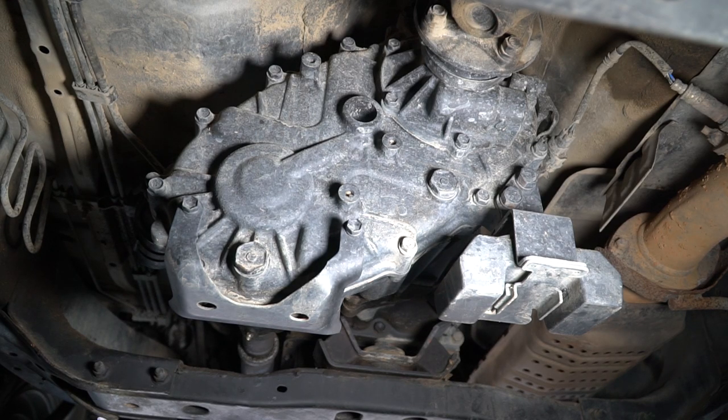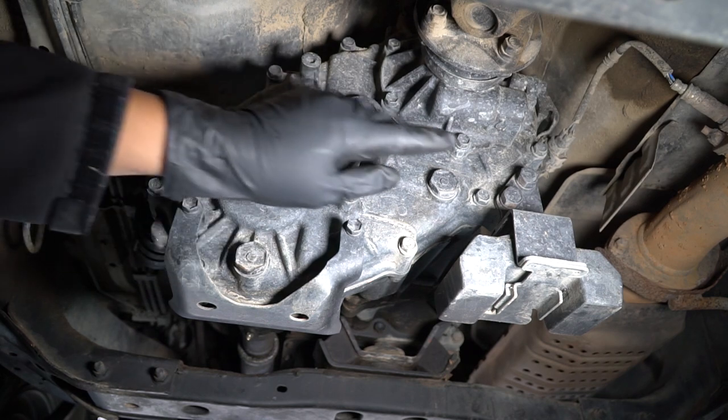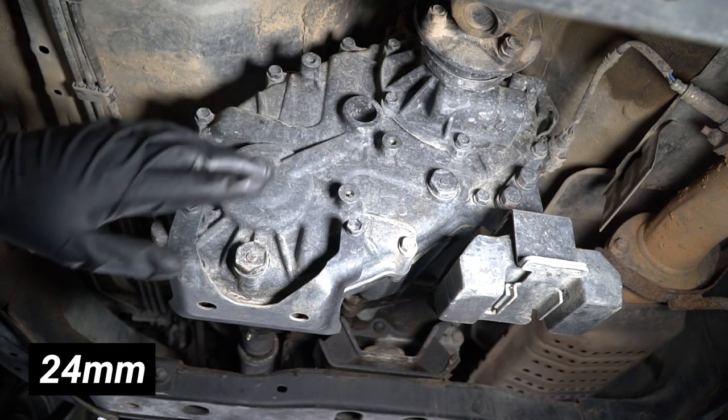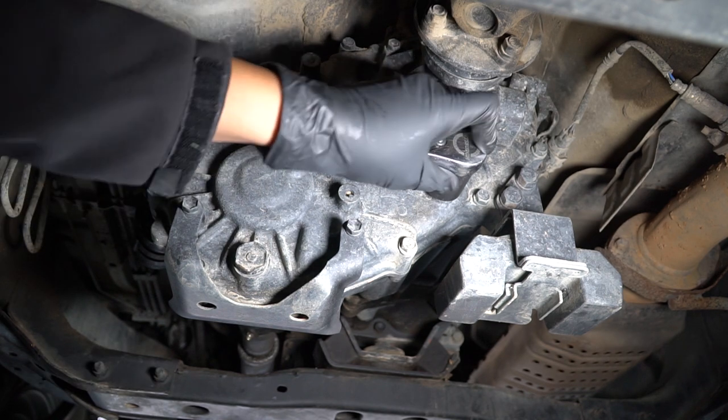All right guys, let's get started with the job. Right here we are under the driver's seat pretty much — this is where the transfer case is located. You can see here this is the drain bolt, and up here is the fill bolt. They're both 24 millimeters. We're going to go ahead and take off the fill bolt first, just in case we have problems and it doesn't want to come off.